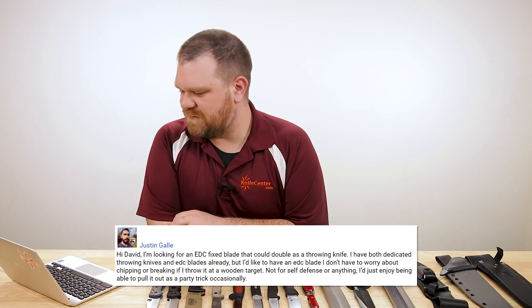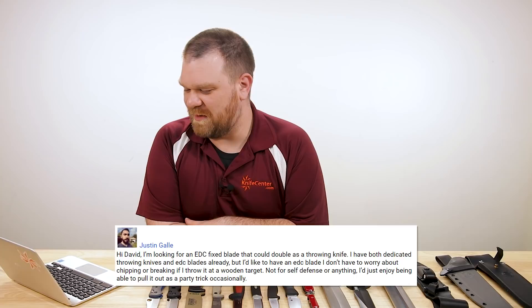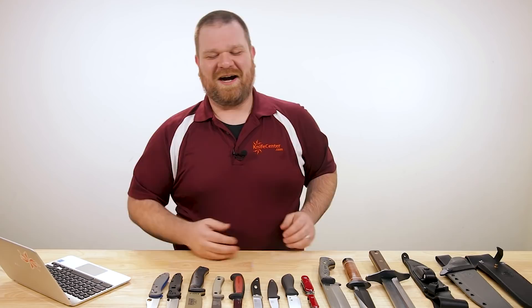He says: 'I'm looking for an EDC fixed blade that could double as a throwing knife. I have both dedicated throwing knives and EDC blades already, but I'd like to have an EDC blade I don't have to worry about chipping or breaking if I throw it at a wooden target — not for self defense, just to pull out as a party trick.' I got to admit, I kind of rolled my eyes at this question. Don't throw your EDC knives, man — that's not cool. It comes down to the way a throwing knife is built versus the way an EDC knife is built, and it's mostly down to the hardness of the steel.